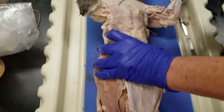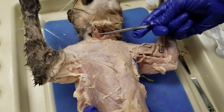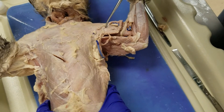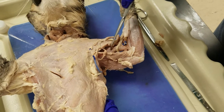Pectoralis minor, pectoralis major, sternomastoid, deltoid, triceps brachii, biceps brachii.